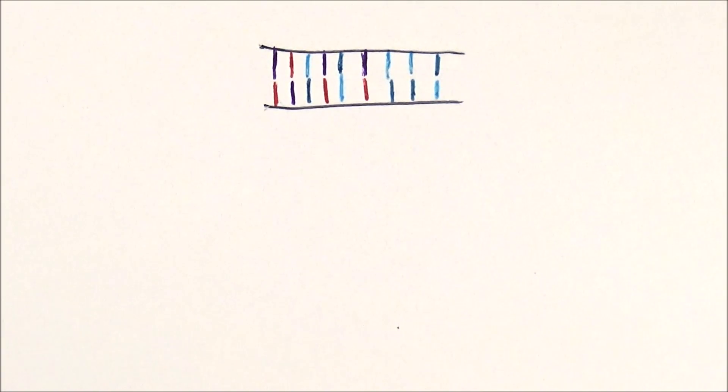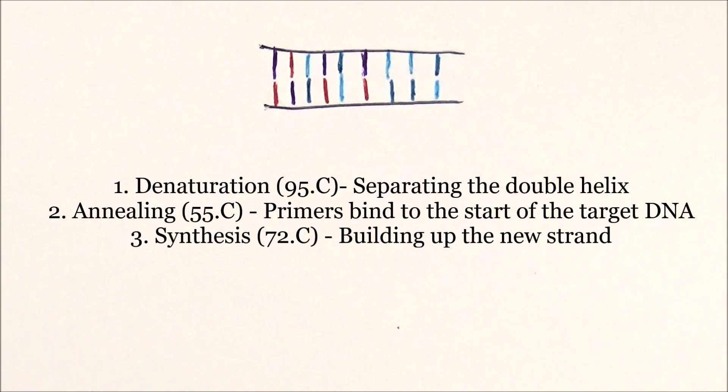There are three steps in PCR. One is denaturation, then annealing, and then synthesis or amplification.